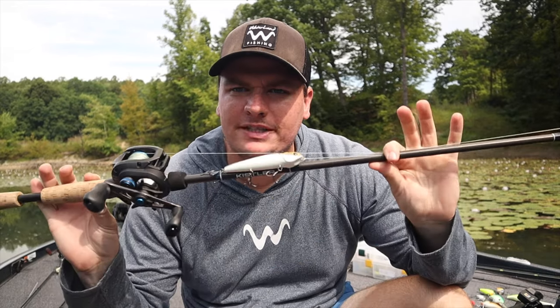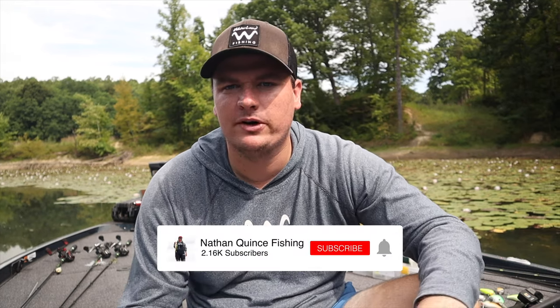Welcome back to the channel. Today we're going to break down three topwater mistakes that I used to make all the time. It keeps me from catching the most amount of bass possible, and while topwater is one of the most fun ways to catch bass, sometimes these couple mistakes can hold you back. The last one is super important — it's helped me catch more bass than anything else when fishing with topwaters.